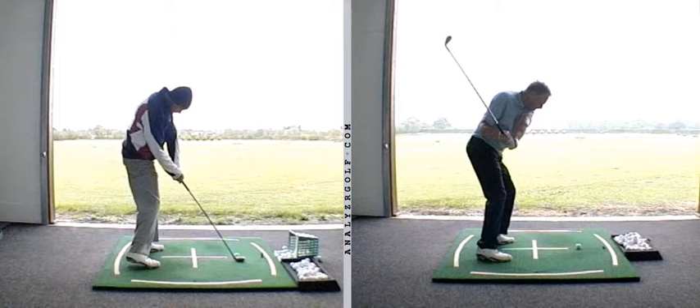During the first session, the bulk of what we did was to put an obstacle in place that prevents the toe end of the club moving out, or the sweet spot moving away from you during the downswing, and you spent the bulk of the time working on that.